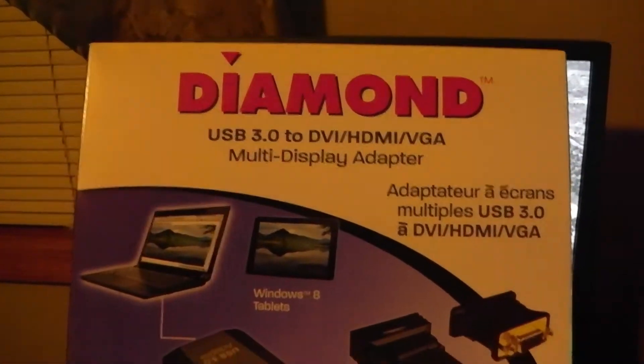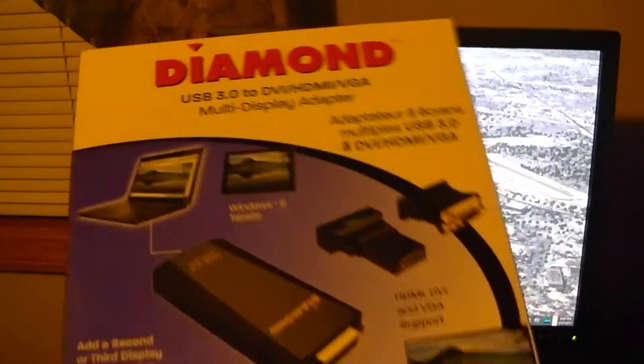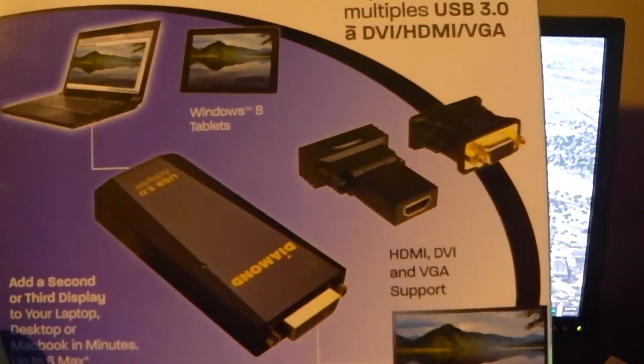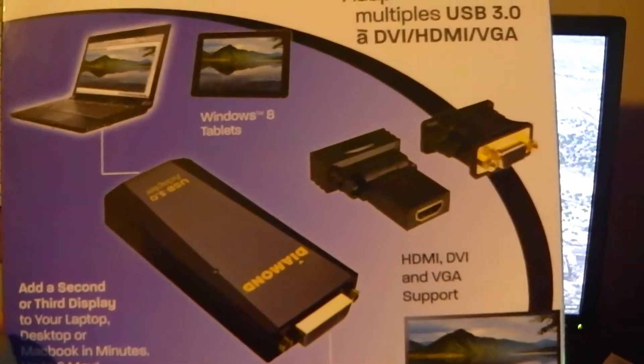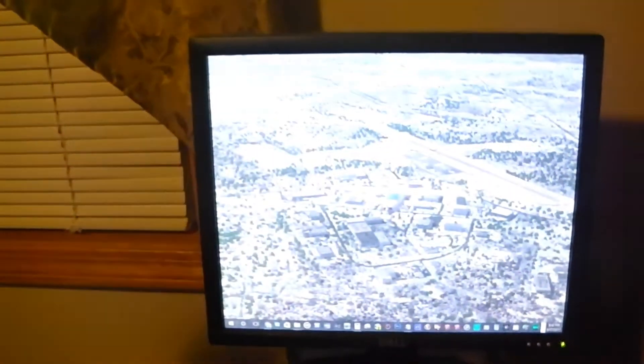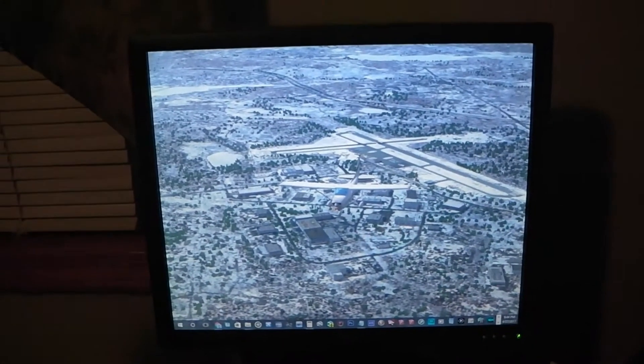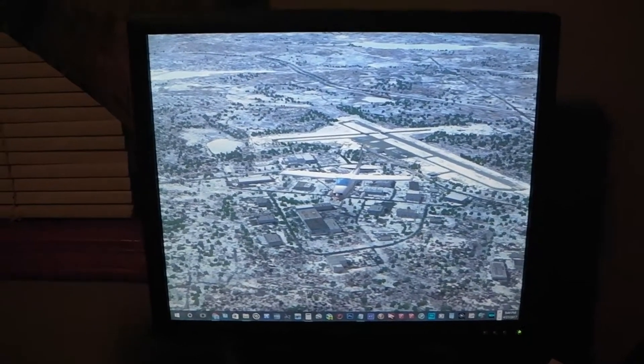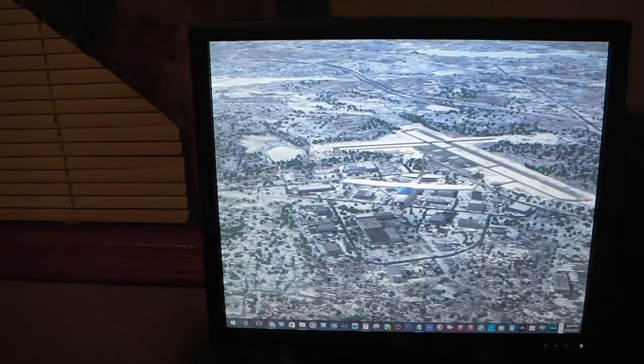It was a little finicky at first to set up, but the bonus is you can hook it up through HDMI, DVI, or VGA. This unit only has DVI and VGA ports, and I will show you how I still did HDMI through an adapter. But let's look inside the box first.